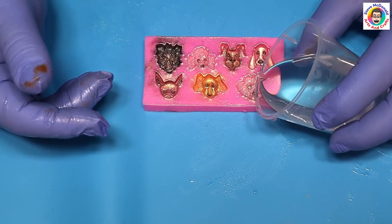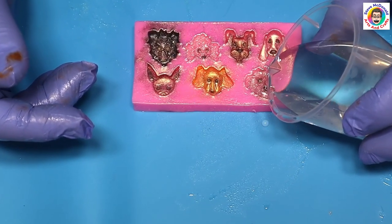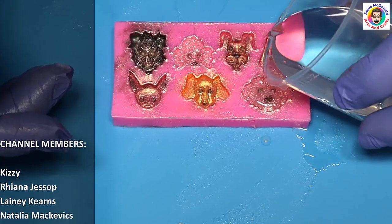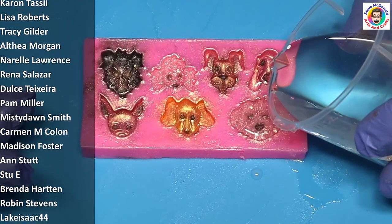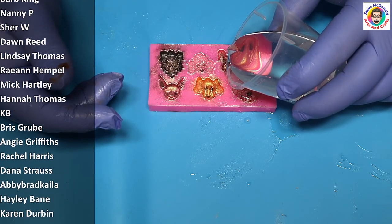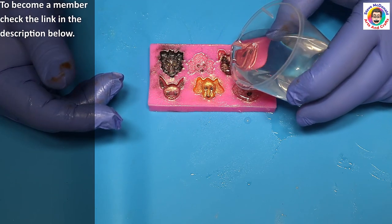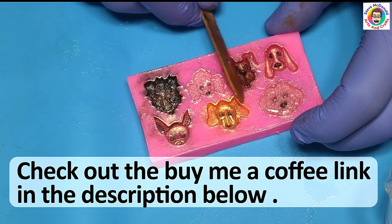I've got my resin mixed up and I've let it thicken up and allowed the bubbles to dissipate. I'm also pouring it quite slowly to prevent introducing any more bubbles. I just want to say a quick thank you to my members whose names are coming up now — if you'd like to benefit from membership, check the link in the description. There are a lot of perks for being a member, and if you'd like to buy me a coffee to say thank you and help me save up for my 3D printer, the link is also in the description.